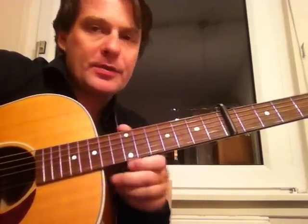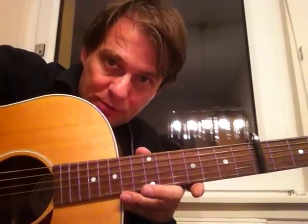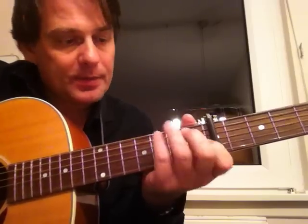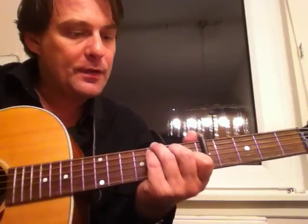Hey, this is a little instructional video on 'Fort Worth Blues' by Steve Earle. There's a couple of versions I've seen on the web, on YouTube — a couple of covers — but none really explains well what they're doing. So this is standard tuning with capo on the fifth fret.